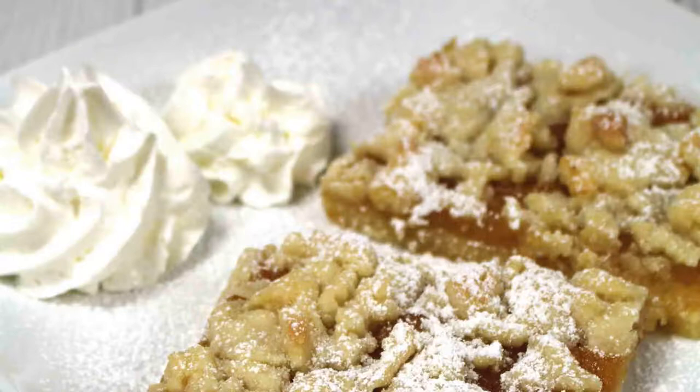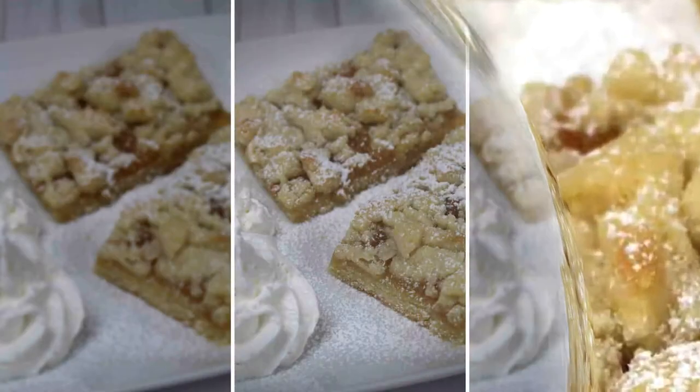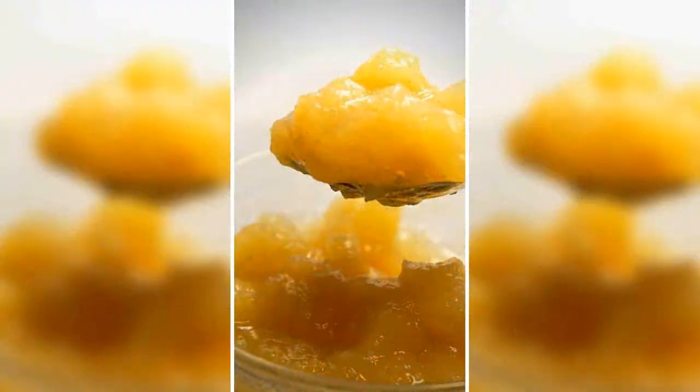Hello and welcome to All Taste German. This yummy German applesauce Streusel cake is an amazing recipe that is easy and fast.